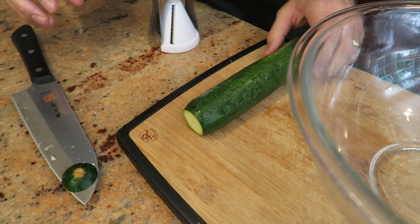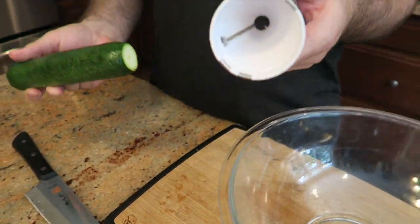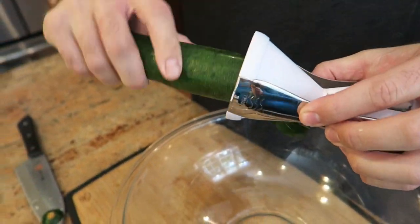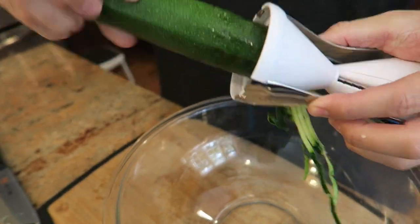Okay guys, now we're gonna prepare the pasta. Today we're using zucchinis to make zoodles because they're much higher in nutrients and lower in carbohydrates, but of course you can use pasta if you like. Get your little zoodler — you can get a link to this in the description — and you're just gonna spin and make zoodles.